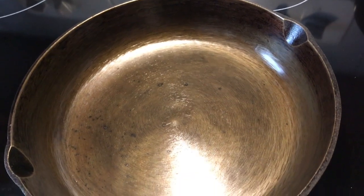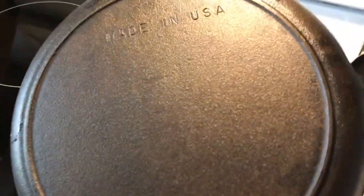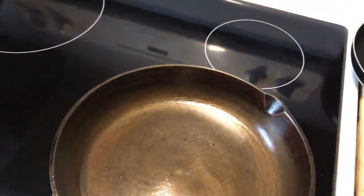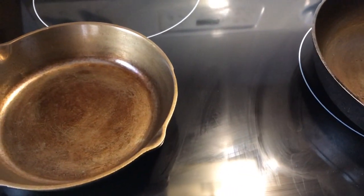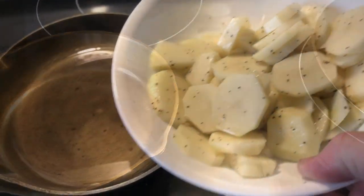It's an older pan, about 30 years old. Not really sure of the brand, but it is made in the USA. We're going to try to cook some potatoes in this one for the first time this morning, so stick around and we'll show you how these little pans do.